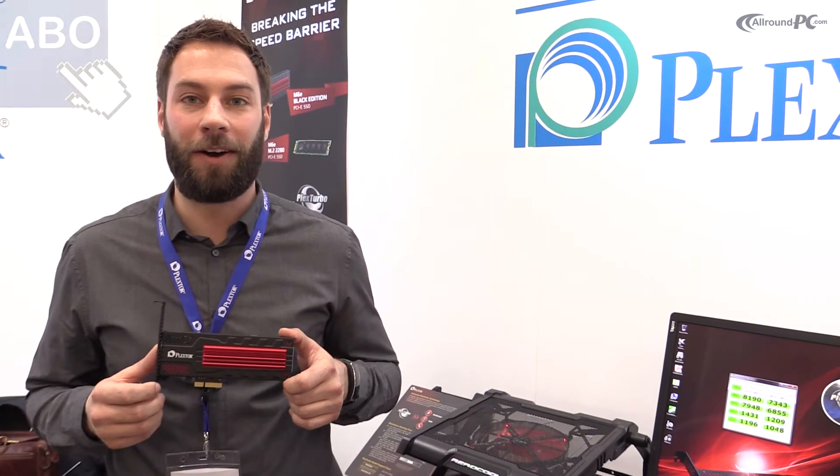Hi everybody, I'm Jeroen from Blackstone. I would like to show you our newest products. Today we start with the M6E Black Edition. This is our latest PCIe Express card.